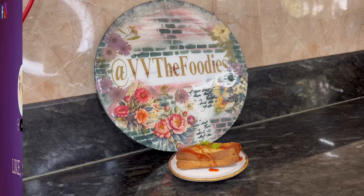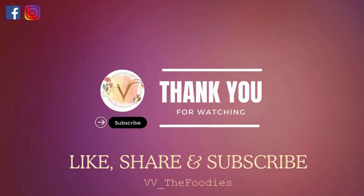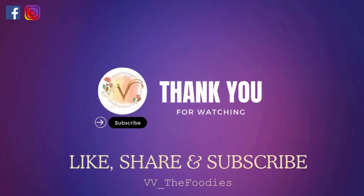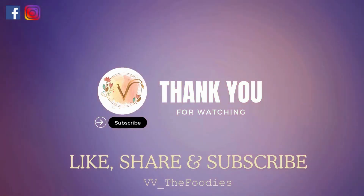It's a zero oil dish, so make sure to try it. If you liked the recipe, please like, share and subscribe. Thank you for watching.